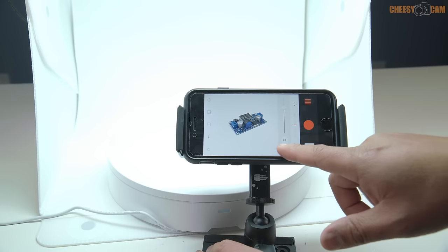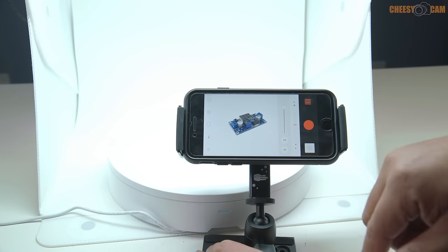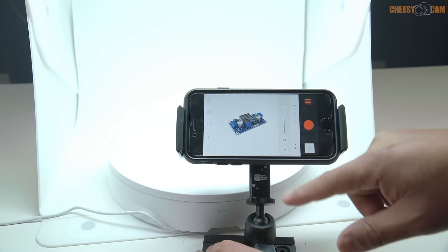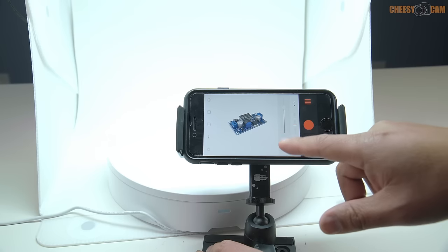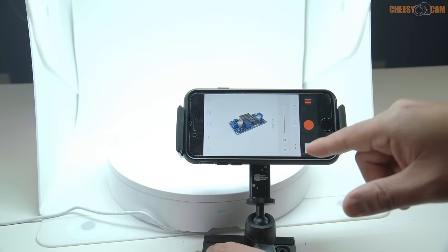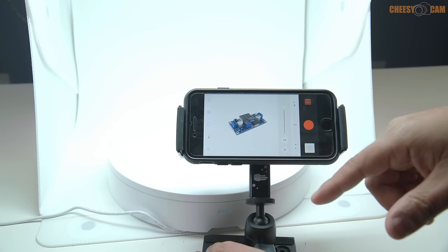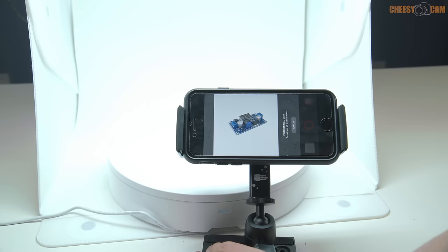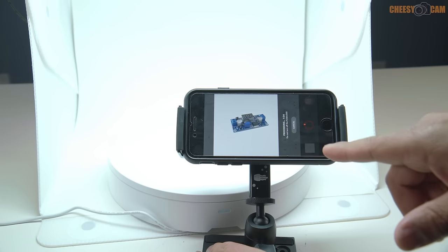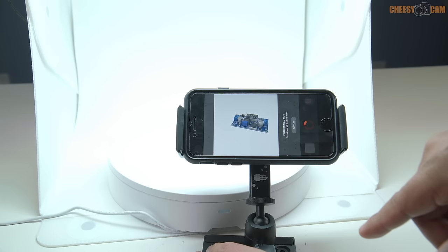We can choose how many pictures are in our animation: 24, 36, or 48 frames. For the sake of this video, I'll do 24 frames — it'll be a little choppy compared to 48, but here's what happens. We hit the button, the app takes a picture on the phone, rotates the product, and continues to take pictures until the full rotation is complete.